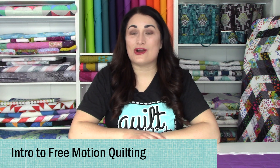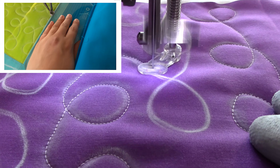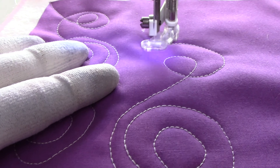Hello, and welcome to Quilt Addicts Anonymous. I'm Stephanie Sebing. This is our free motion quilting series where we're teaching you how to master free motion quilting with four basic quilting stitches that you can customize in many, many different ways to create an infinite number of possibilities for your next quilting design.